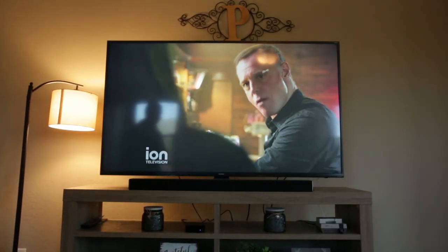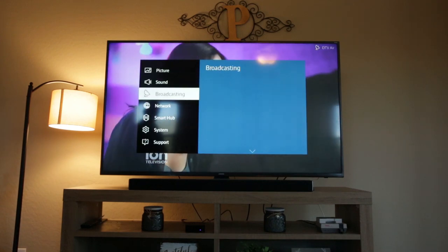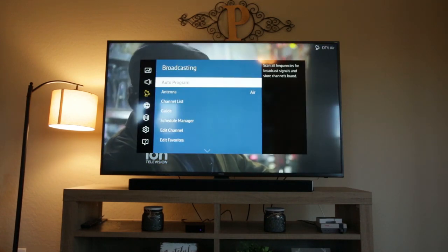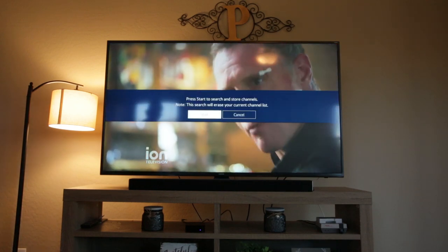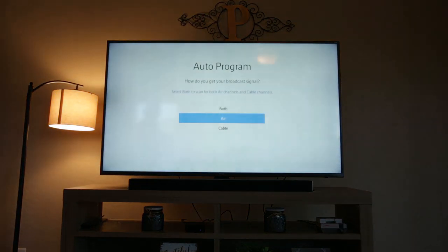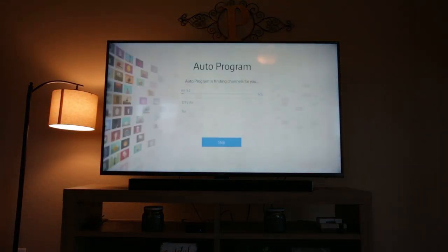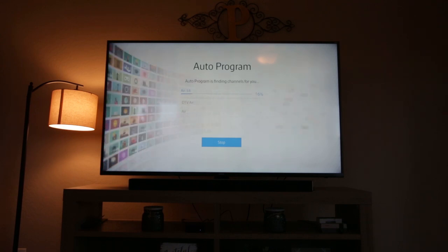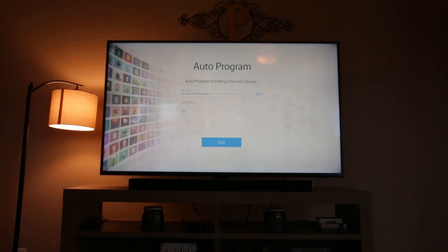It's now time to scan for channels on your television. Click the menu or settings button on your TV and scroll down to broadcasting. On other televisions it might be called channel setup or channels. Make sure it's set to air or antenna, not cable. Then select auto scan or auto program. The TV will begin to search for available channels. This process typically takes just a few minutes. When completed, all of the free HD channels should be available to watch.